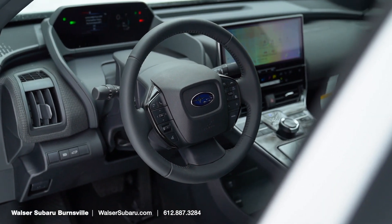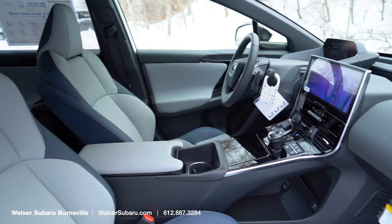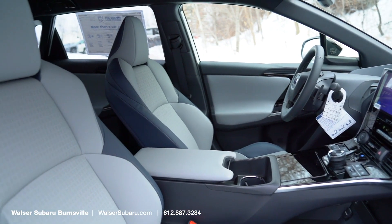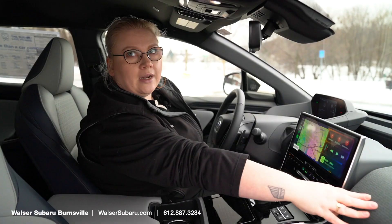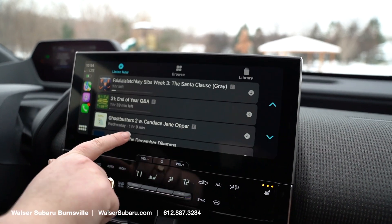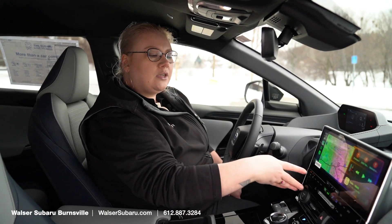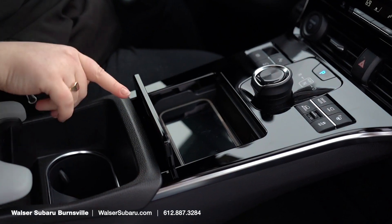Here in the Solterra, the interior is where you really see the departure from the rest of the Subaru lineup. Starting with the StarTech seats, which are perforated — they're a little bit different than they've been in the past, with the two-tone here on the Limited. We have the Harman Kardon upgraded audio and the upgraded visuals here on the new display, which is a little bit wider and a little bit lower. You're going to have a touch screen for your climate control, a knob shifter, and a wireless charging area for your phone, which is pretty convenient.